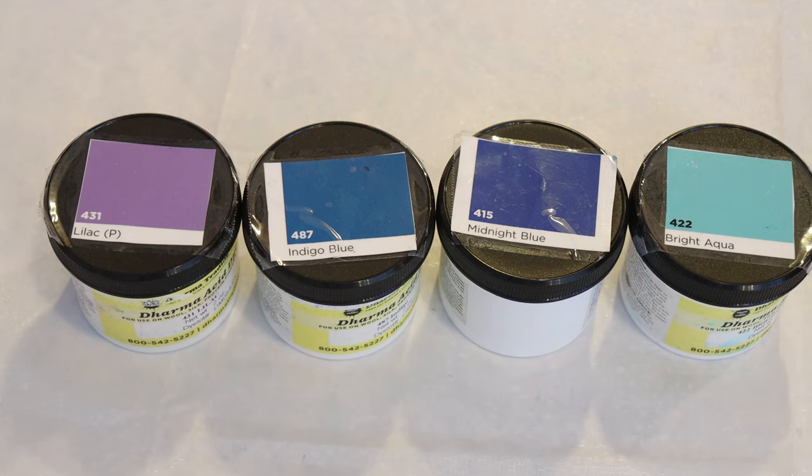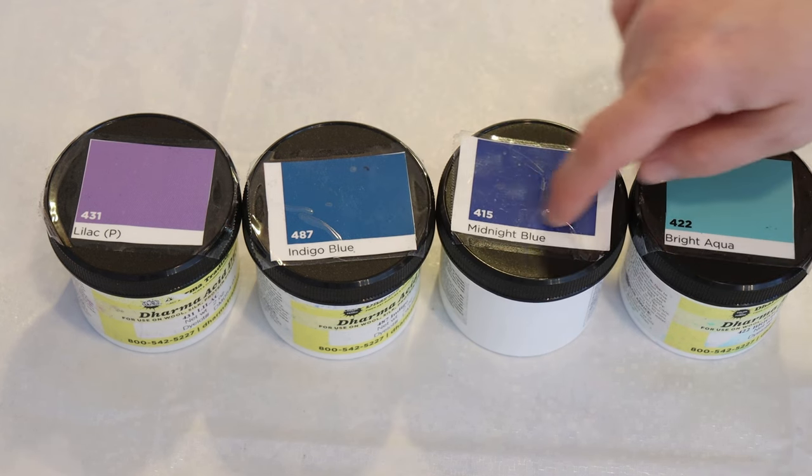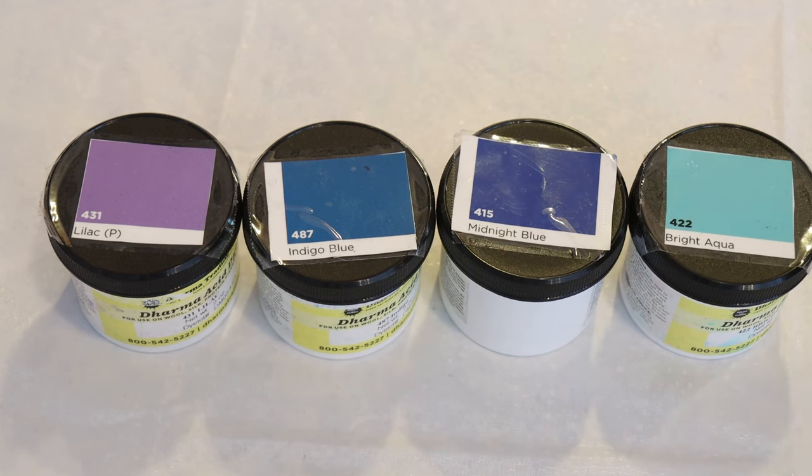I want the star today to be bright aqua. And then I want to have some of the midnight blue, which is a little bit more purpley, indigo blue, which compared to midnight leans a hair more green, and then maybe some lilac to bring in a little bit more pink. But we'll see - we're gonna kind of see what the colors are doing and then edit our colorway after we've smoothed things out.